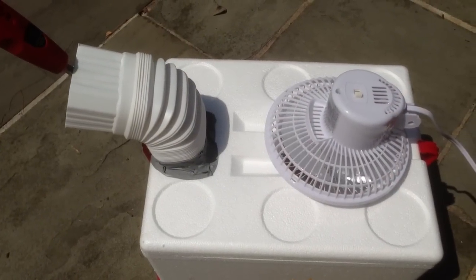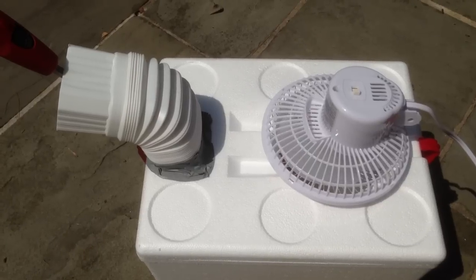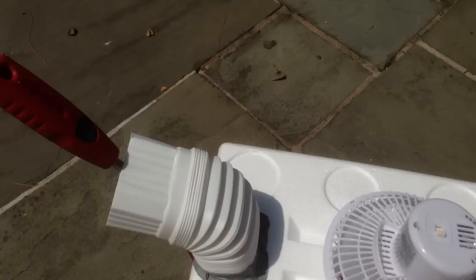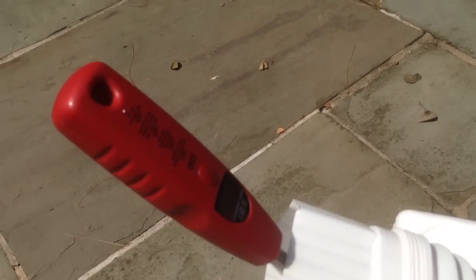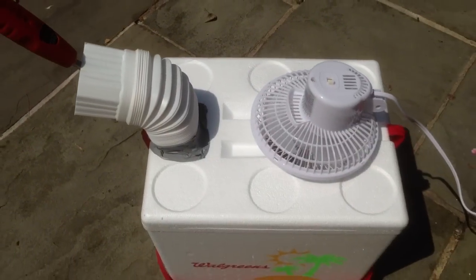Well, the $20 air conditioner's been at it for about a minute to a minute and a half, and it's 95-plus degrees outside. But the air coming out of our $20 air conditioner is at about 70 to 71 degrees — a considerable drop from the temperature out here.